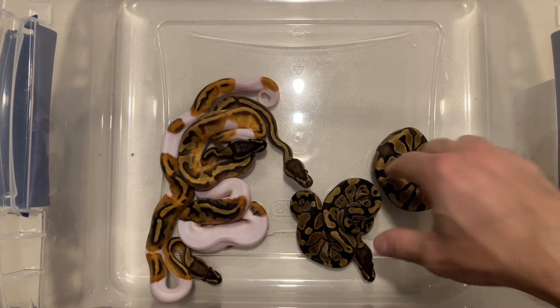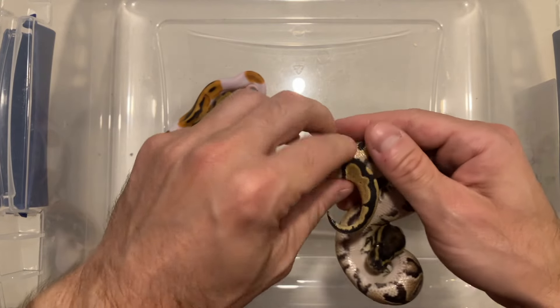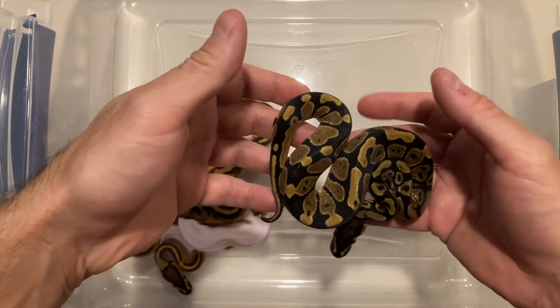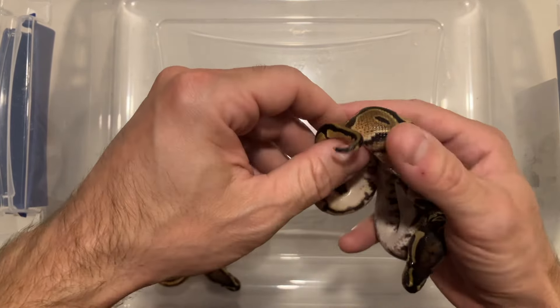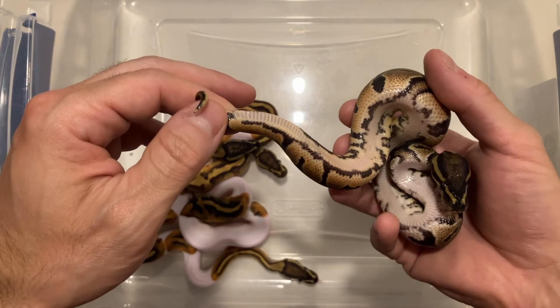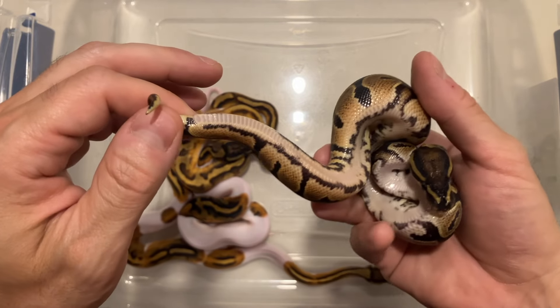Let's get started with the bottom of the clutch and work our way up. This is just a double het — or technically a het lavender 66% het pied — with excellent markers here. No doubt in my mind that's also a het pied, really nice markers.